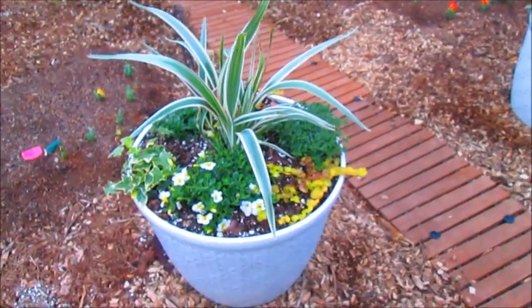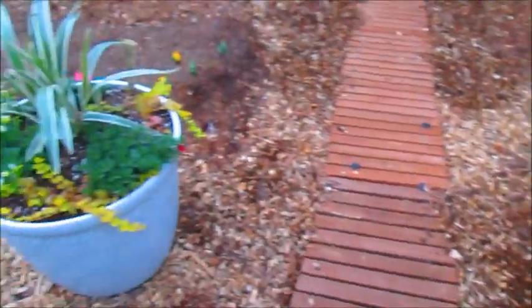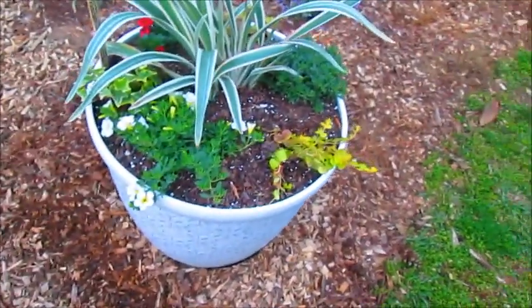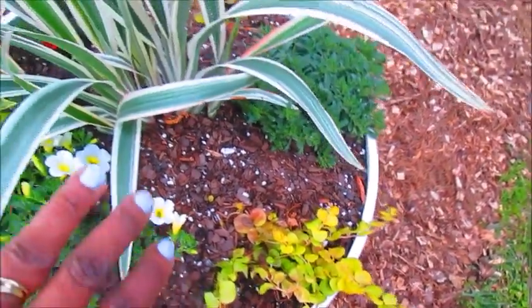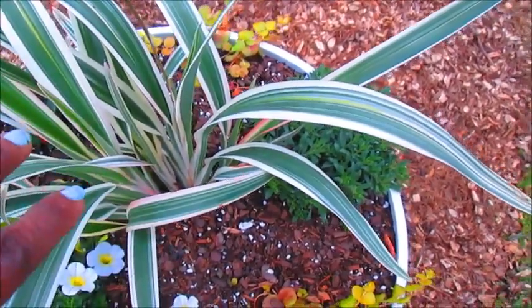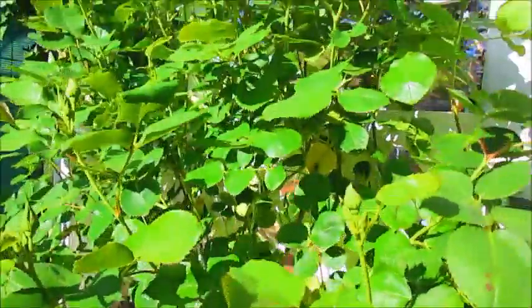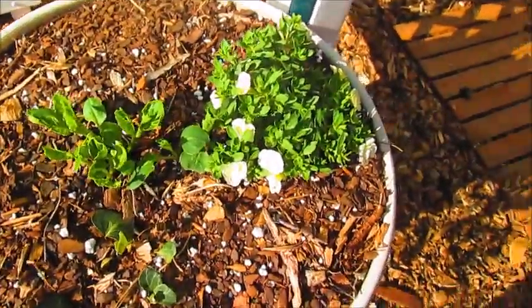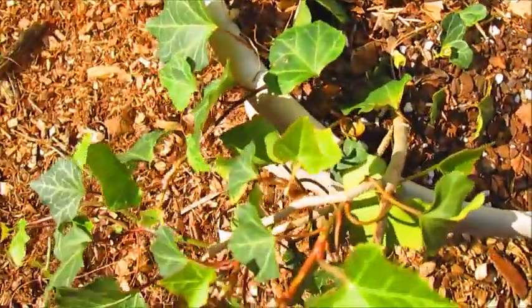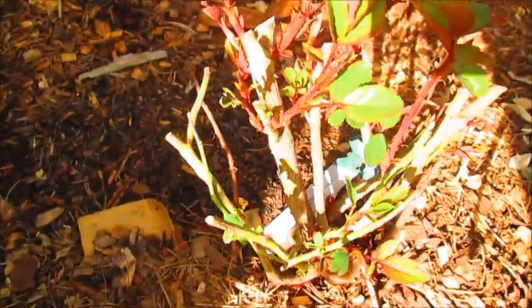All gardens start with a nice entryway. Right here I did two planters on each side as you walk into my garden. We have some super bells, some creeping jenny that's going to be cascading over, and right in the center is some flax lily and more super bells on this side. On this arbor right here I have Joseph's coat roses that will be blooming soon. In this planter I have some dahlias, some ivy, and more super bells, and the roses are starting to leaf out.